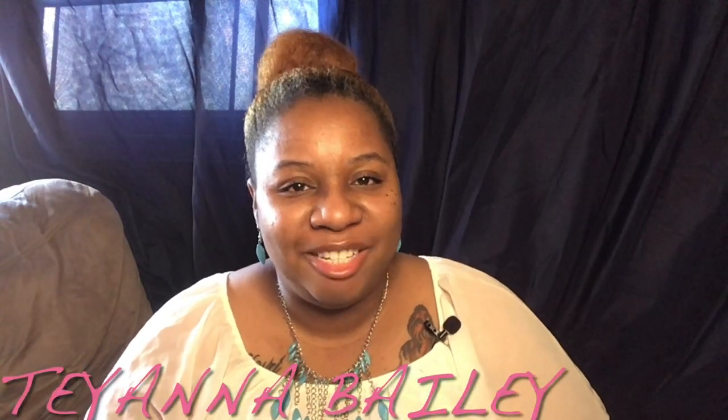Hey, welcome back to my channel. Thank you for being here. In today's video, I'm going to show you how to DIY this beautiful Blush and Gold Glitter Wedding Invitation.